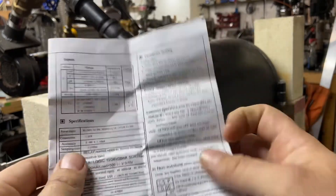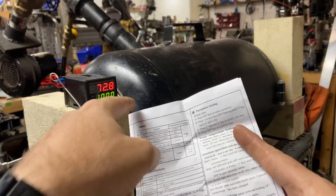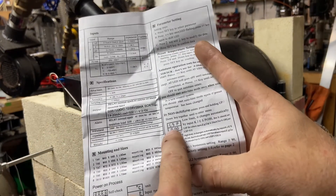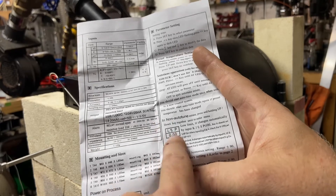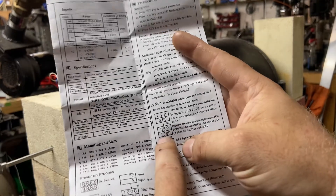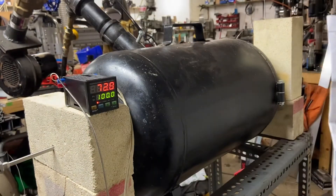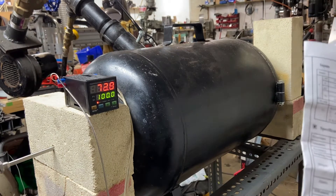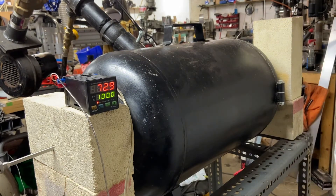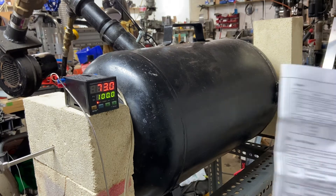For this purpose as a temperature monitor for my forge, I only had to change two things. The first was to go into this menu by holding the up and down buttons for a few seconds until LSP started flashing — that stands for lower set point, which you can leave the same. The one we're interested in is the upper set point, which is at 1,200. The default is 1,200 Celsius, and we're going to change that to Fahrenheit.